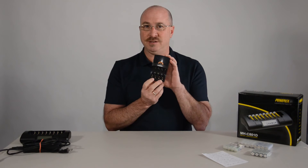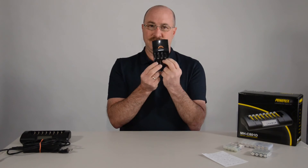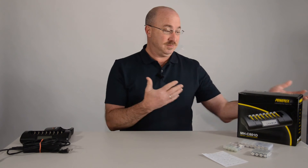This one happens to have two lights, so it's monitoring these two bays and then these two bays separately, which is a little bit better — but really the best way to go is get something like this.